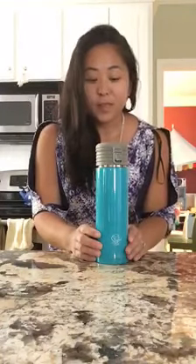The first reason is that it's vacuum sealed and stainless steel, BPA free. It really does keep your tea hot or cold for a long time. Number two is it's double walled, so it's never going to feel really super hot to your touch.